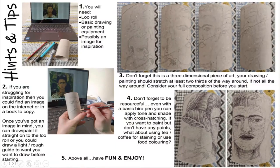For this task you will need a loo roll, basic drawing or painting equipment, and possibly an image for inspiration if you can't think of a pet or character that you want to make. If you are struggling for inspiration, you could find an image on the internet or a book to copy. Once you've got an image in mind, you can draw or paint it straight onto the loo roll, or you could draw a light rough guide to what you want to draw before starting.